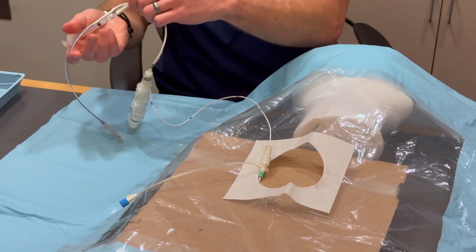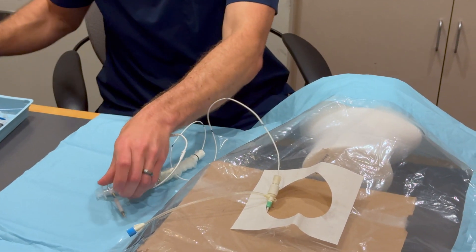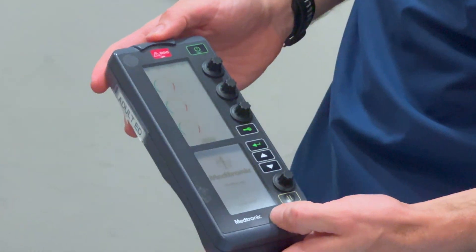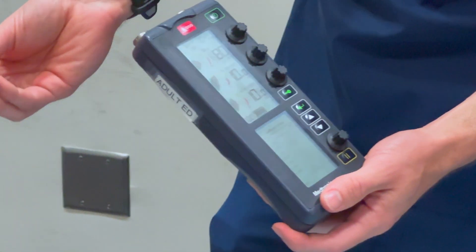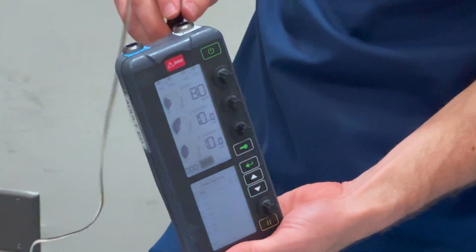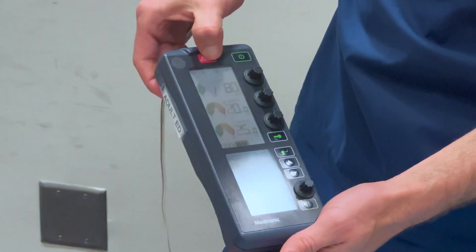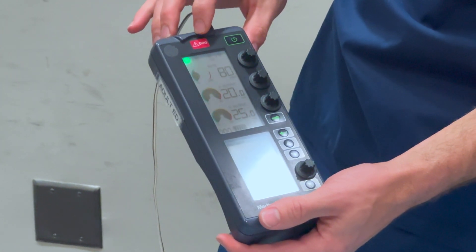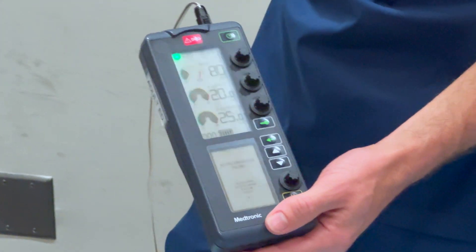At this point we are going to pass this over to our assistant and they will get the pacer box set up. For our Medtronic pacer box, turning this on, we have an atrial and a ventricular spot — we are only pacing the ventricle, so that just clicks into the ventricular spot. Then we push the emergency DOO button. This is pacing the ventricle, sensing nothing, and has no response since it is not sensing. So no matter what the intrinsic rate is, this will pace at a rate of 80.